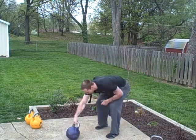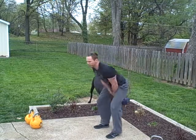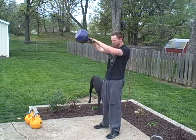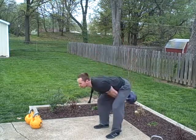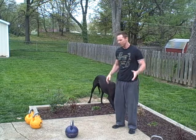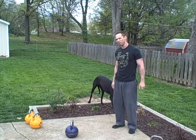Basic two-hand swing: bell in front, back nice and flat, swing the bell back and drive it out with the hips. If you really connect those hips, the bell flies out in front. I like to start here with people — I feel it's the easiest place to begin. They can get the motion, find their hips, and then we can move on to other variations.